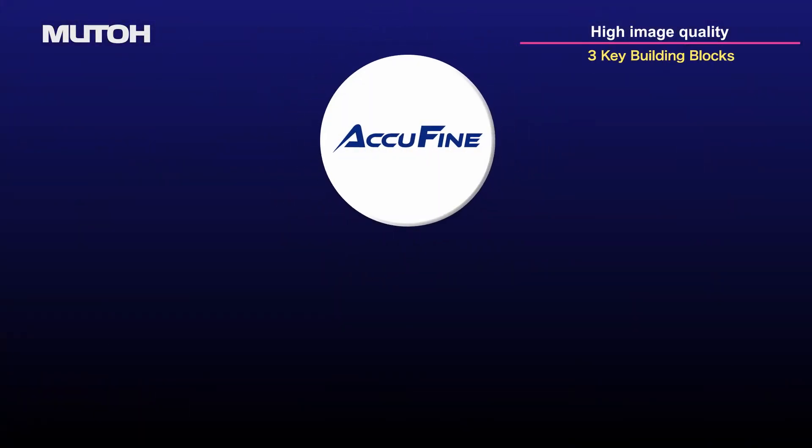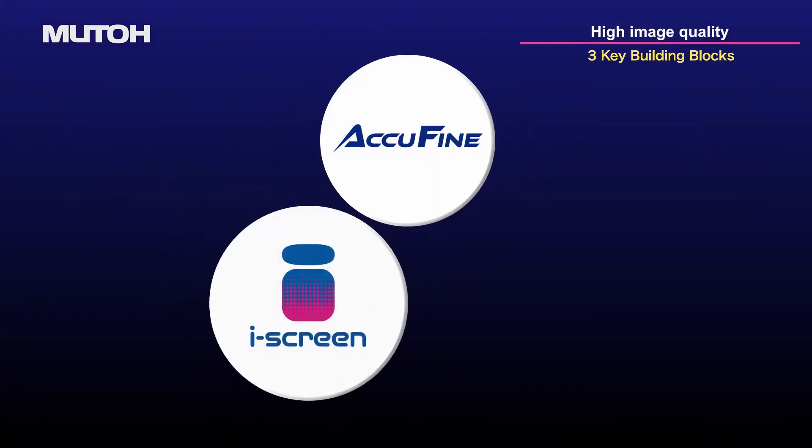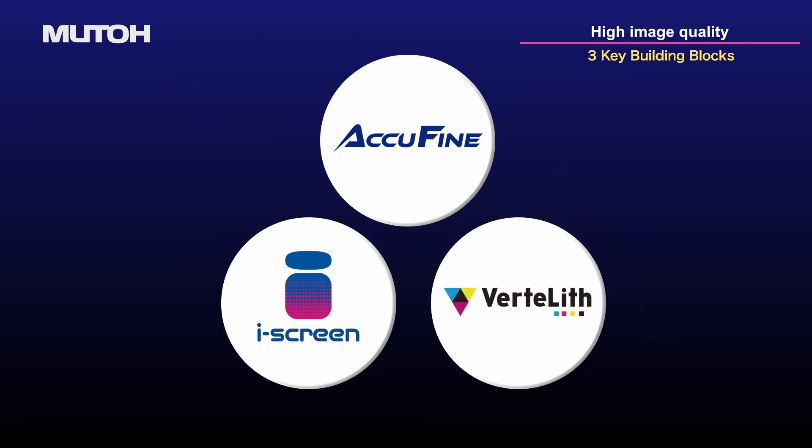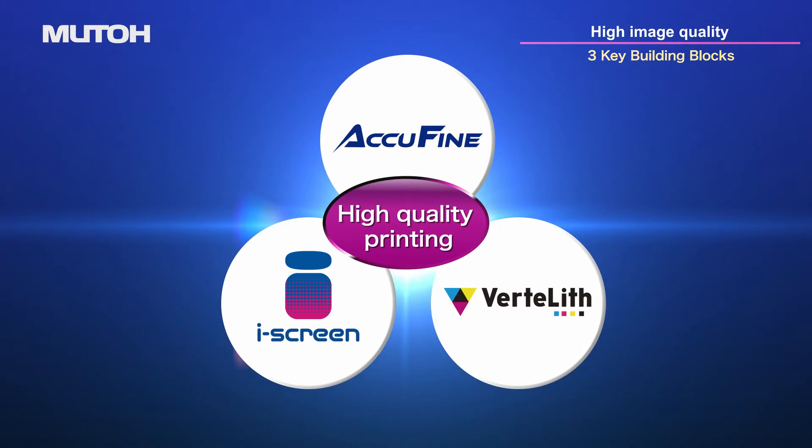AccuFine printhead, EyeScreen print effect, and Vertolith Genuine RIP software — the three key building blocks that enable high-quality printing.